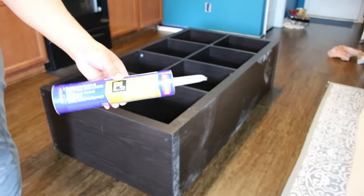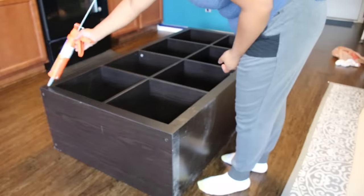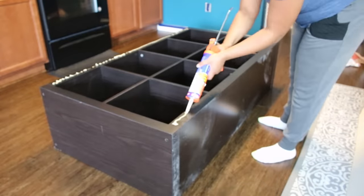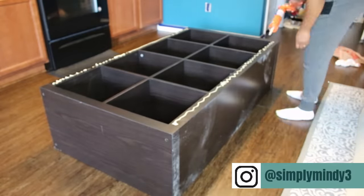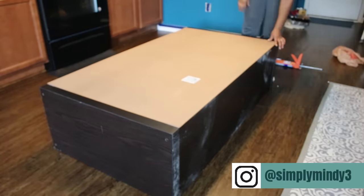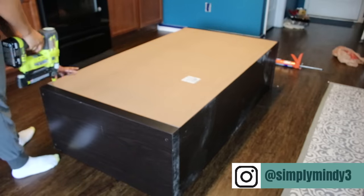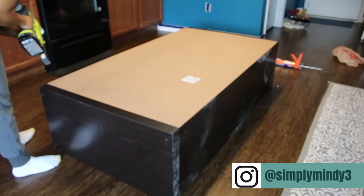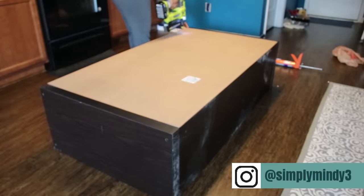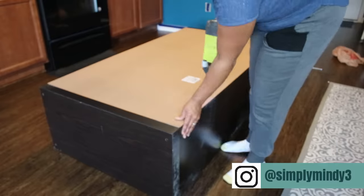This is the adhesive I'm using — the Loctite brand from Home Depot. This specific one is made especially for particle board and wall panels and the like, so I'll try to link that in the description for you. And I'm going to attach this hardboard to the back using this construction adhesive and my nail gun, tacking it in place until it dried completely.